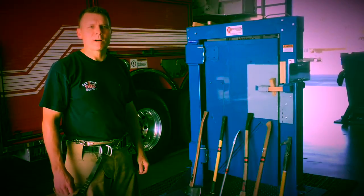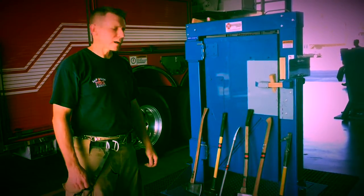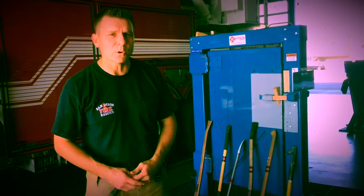This is Chuck Adams, San Diego Fire Department, Station 10. Today we're going to be talking about various striking tools. We're going to go over each one and demonstrate and talk about the uses of each one as a striking tool.